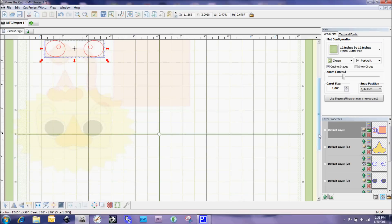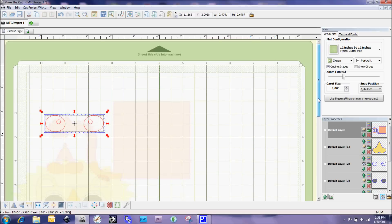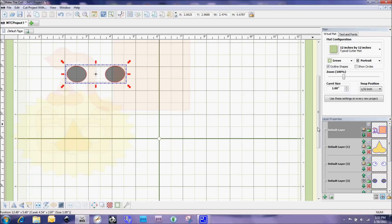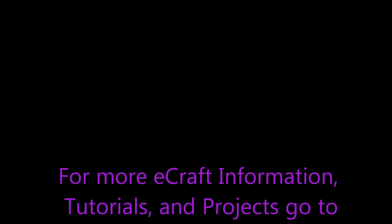That's just a little introduction into working with SVGs, using our layers and sizing everything — things we did not have the ability to do in the eCraftShop Pro software. This is all very cool stuff to be able to work with now in Make the Cut.